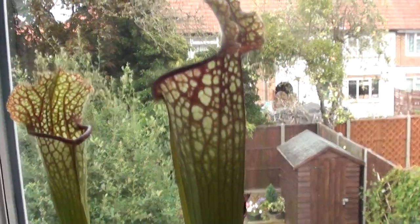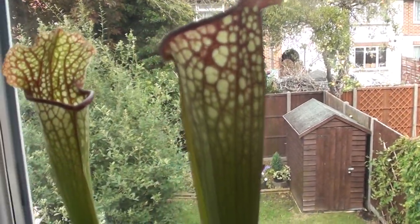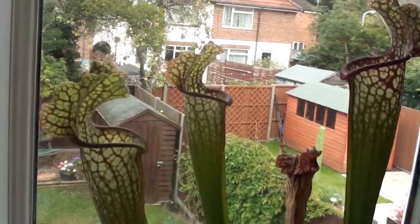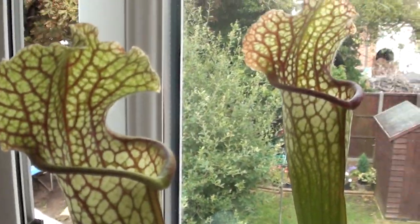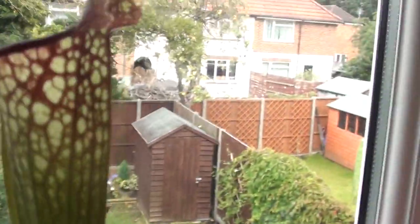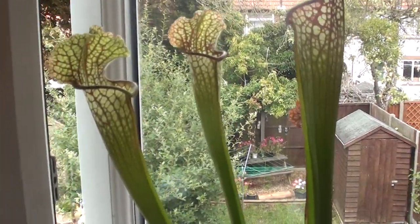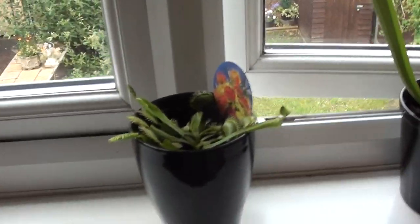So I'll probably do some videos on these in the future — if there's a fly or an insect about to go into either this or the flytrap, then I'll record it. Thanks for watching, and see you later.